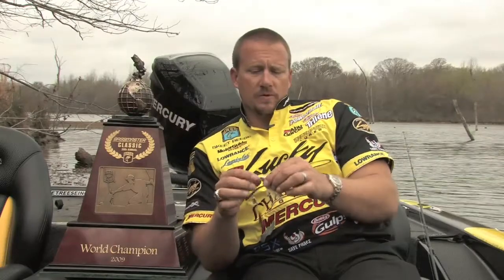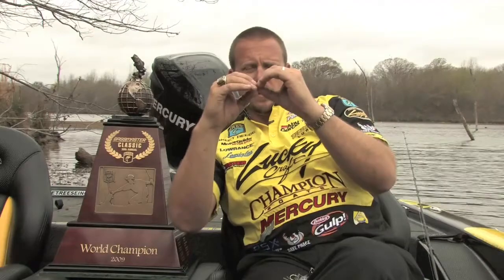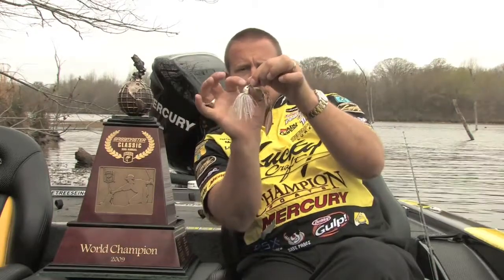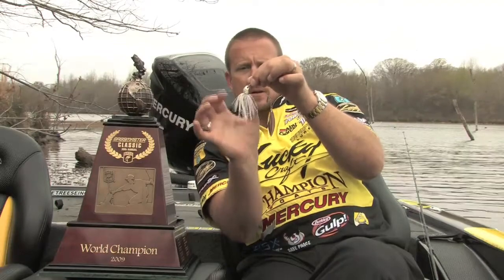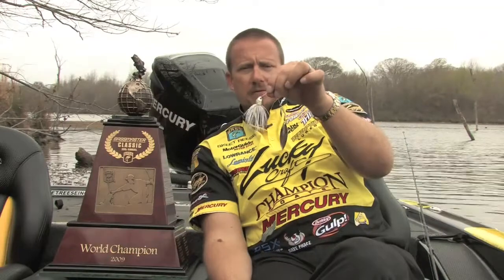The head design is a real fish shape. Most spinnerbaits taper down to the head and then the skirt flares off, leaving a big gap — that's not natural looking. So when I designed the Redemption with Lucky Craft, I wanted that skirt to push up underneath a flare of the head. That shape comes down and the skirt fits into it more nicely instead of just tapering down and back out. It fits the body a lot better — it's a true baitfish spinnerbait.